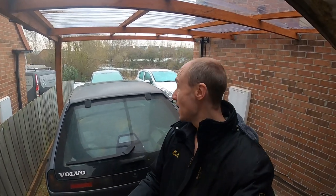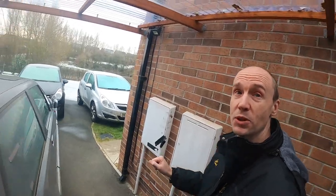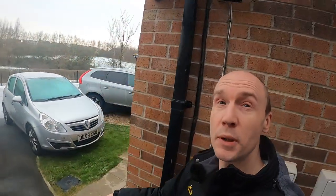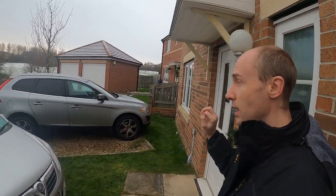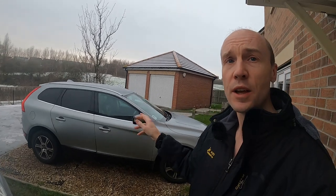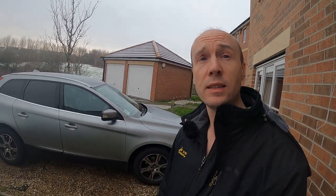Hello and welcome back to a very cold channel. It's very cold in the UK at the moment, snow and ice — you can see the cars are well iced over. But I need to give you an update on the XC60 because it's back from the garage. It's had the maintenance work done and a couple of other things as well that I thought would be worth going over, so let's take a look at the XC60 this time.